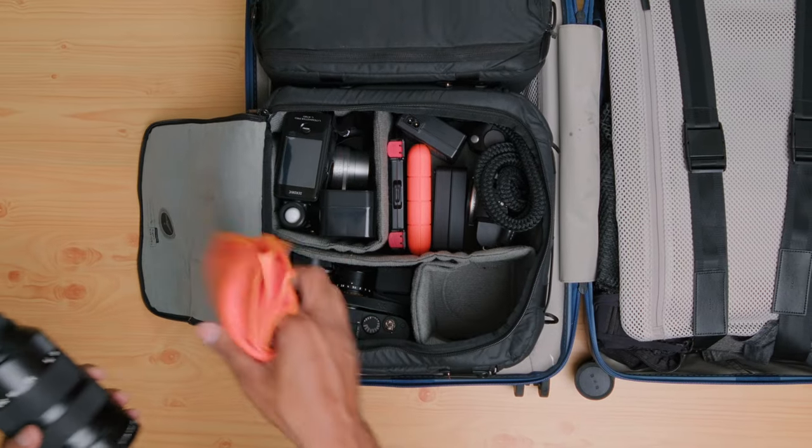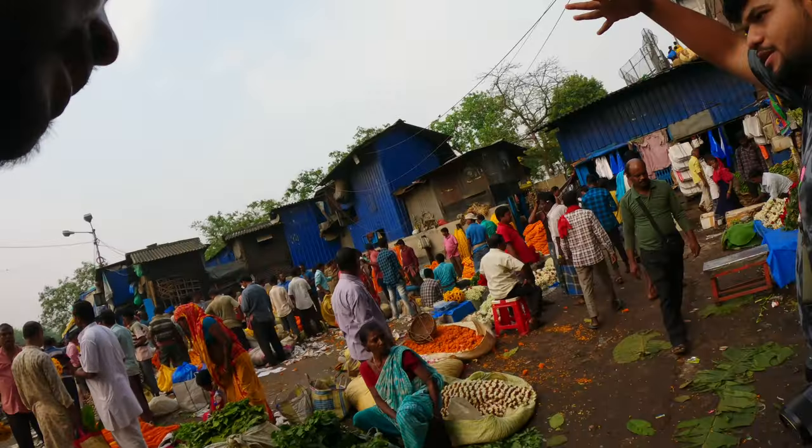How do you get good at packing for street photography? The answer is you pack all the wrong gear for many, many miles, and at the request of your aging back and knees, you finally decide to do something about it.